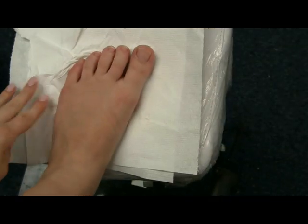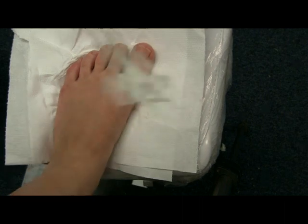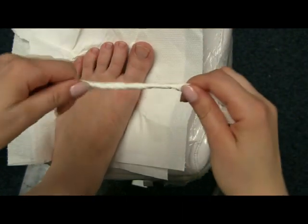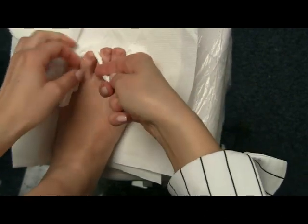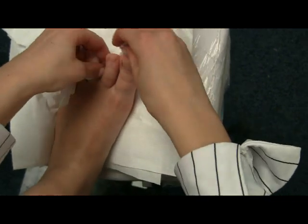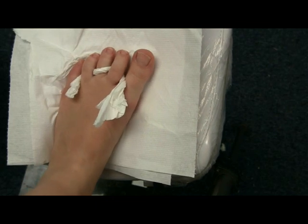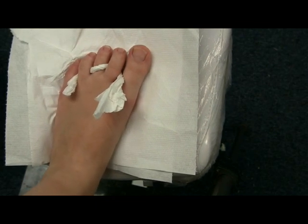Now you just need to separate your toes a bit so it's easier to polish them. Just take a tissue and twist it like this — that's good enough. Plus, every time you'll be using a new one so it is hygienic. They look silly now but we just need to polish them and then that's it.